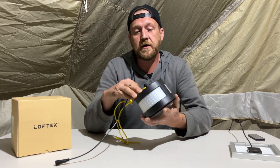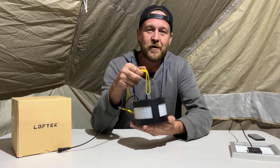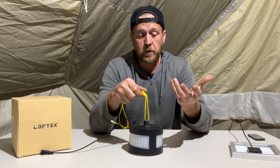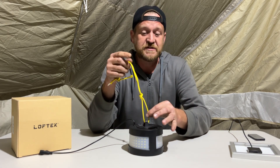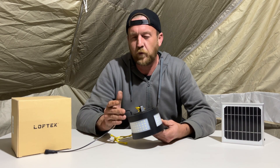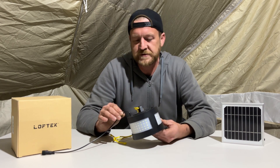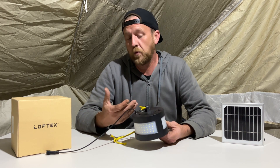Here's the lantern, guys. I'm using a piece of paracord to hang it right now in the tent. It did come with a little hanging kit with wire, and even some wall anchors if you want to mount it indoors — I just forgot to bring it. This lantern retails for about $49-$50, and you can find it on sale for around $39. I'll have a link in the description below.